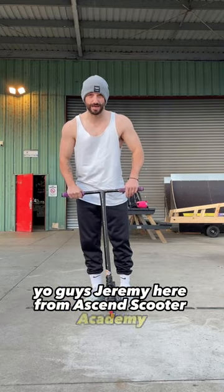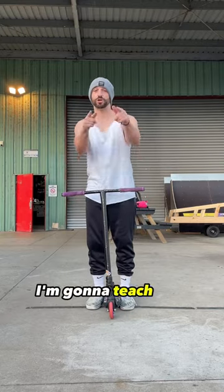Yo guys, Jeremy here from Ascend Scooter Academy. In today's short video, I'm going to teach you guys how to do the Mac Flip.